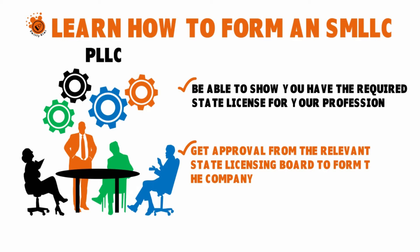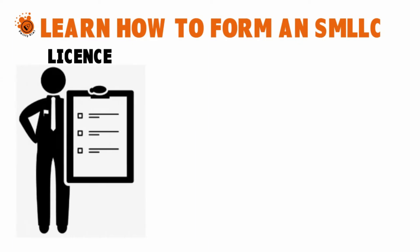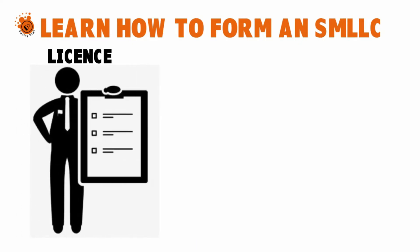Going back to what I was saying: to form a PLLC — which is just the equivalent of an SMLC if you happen to be part of a designated profession — you need to show that you have the license. For instance, if you want to practice as a CPA, you need a CPA license from the state of New York, you need to get approval from the accounting board of New York, and you need to carry a sufficient amount of malpractice insurance.